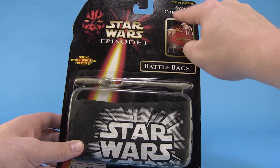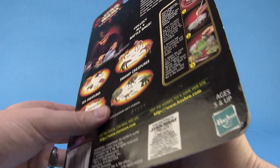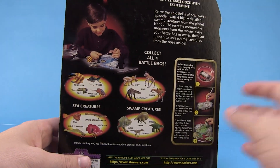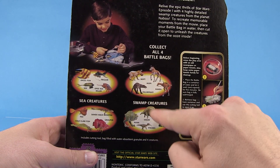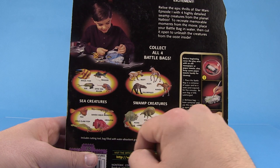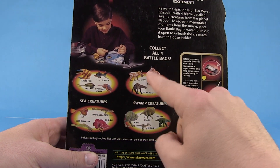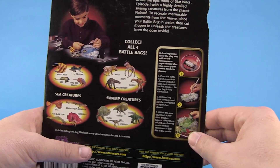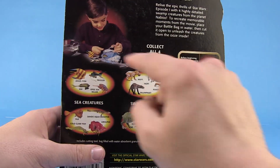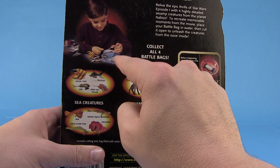We've had some vintage toys that have done that — there have been several toys over the years. So we're gonna see how this Star Wars one worked out. From the box here I've got the Swamp Creatures assortment. There were a couple different assortments. If you flip it around to the back of the box, there are two different types of swamp creatures and two different types of sea creatures. There are four different ones to collect.